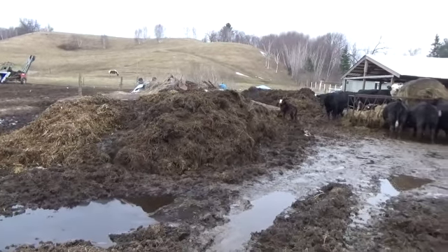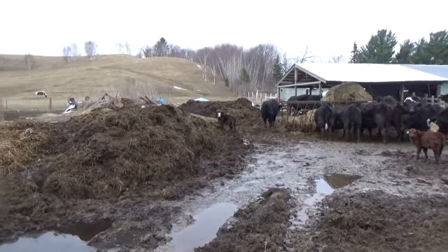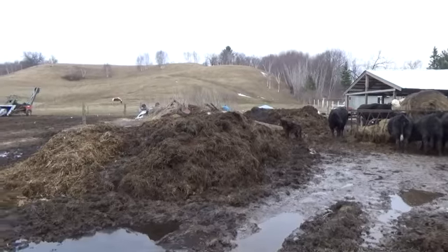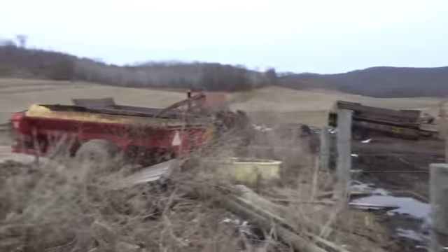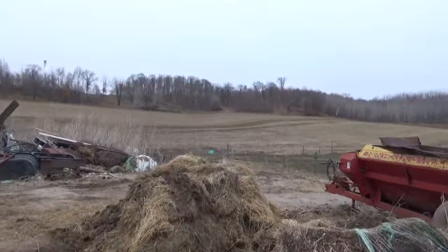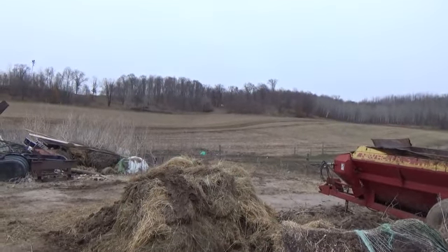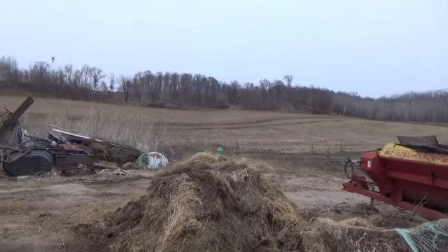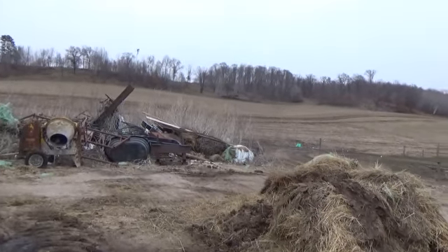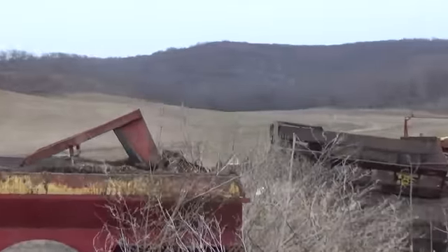I don't anticipate hauling a lot of manure until the middle of next month after we get the rye off. We will haul some manure out before then. But I did get this field all covered - you can see the darker manure there, that is from the cow lot. I did take some of the sloppier stuff out and haul it out there.